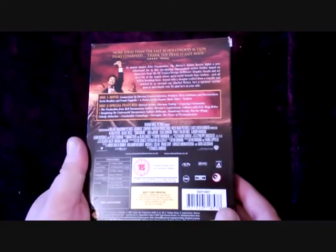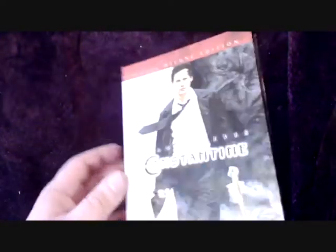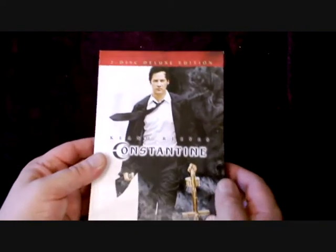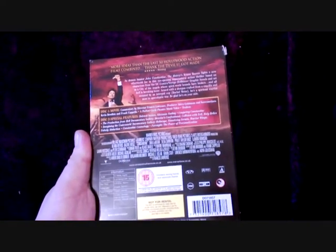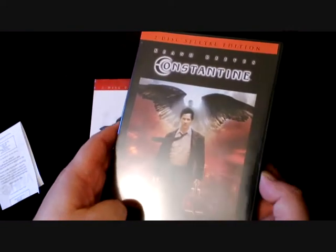It's obviously a UK release, so it's more than likely going to be either Virgin, HMV, or MVC, though I can't remember which one. This one basically has a card outer sleeve — it's a two-disc deluxe version. If you pull that out — there you go — HMV. So it's an HMV one, and you've just got your basic disc in now.